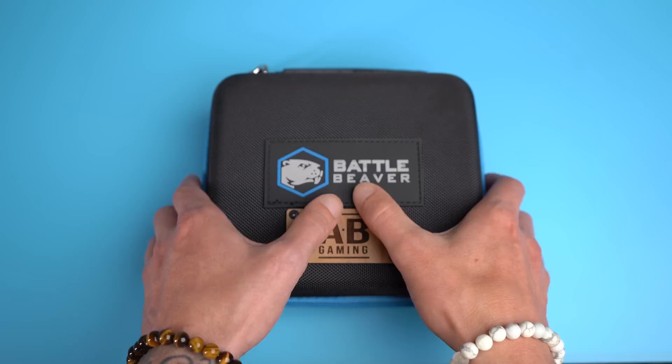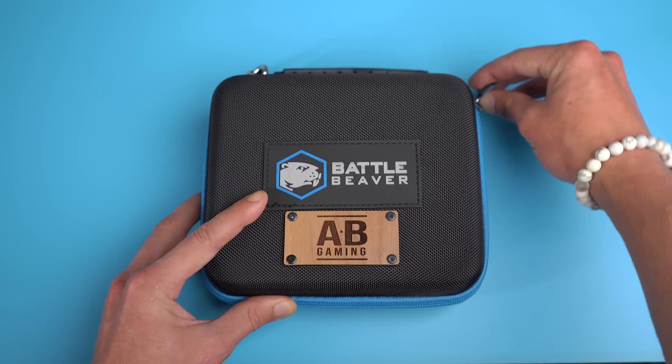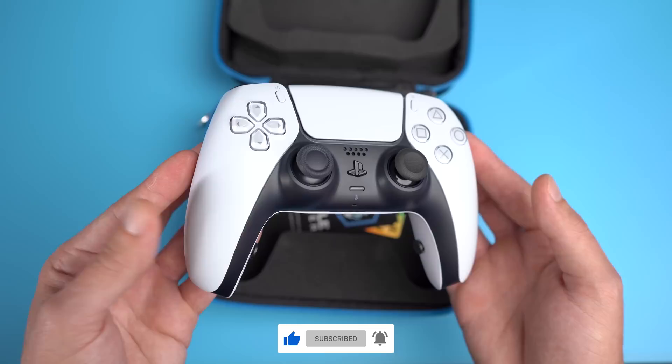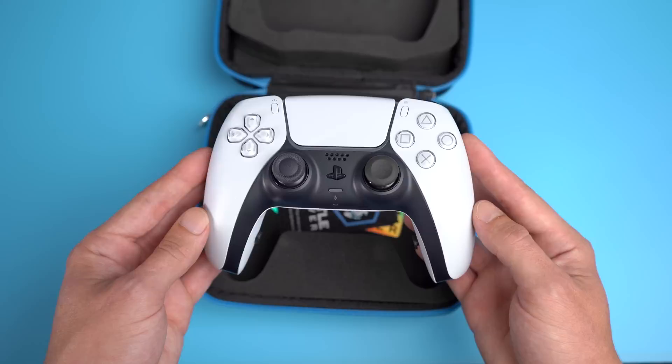Welcome everyone to the Honest Review. Today we're going to be checking out Battle Beaver Customs' official PlayStation 5 custom controllers. I got to test this thing out on PlayStation 5 and PC. We're also going to be giving away this beautiful controller in one of our live streams, so make sure to like the video, subscribe to the channel, and turn on notifications to not miss that giveaway stream.